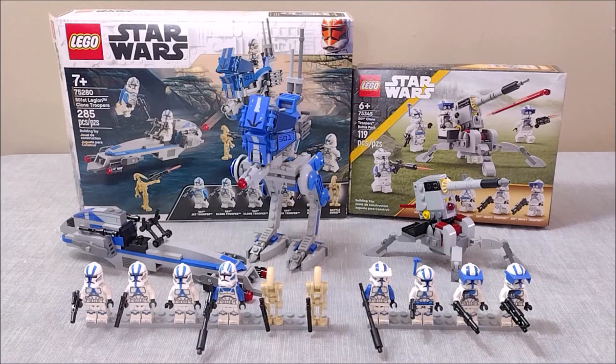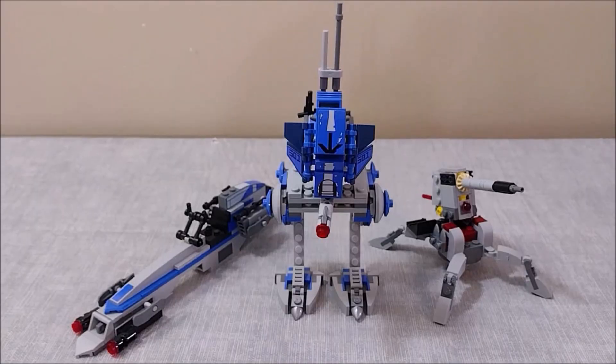Now that we've taken a look at the minifigs in both sets, I have to give the win to the 75280 set. The standard 501st clone troopers are just so much better for army building and much more iconic. While I really appreciate the variants in the 75345 set, I just don't think they lend themselves to army building quite as well. So with one point to the 75280 set, let's compare the builds.